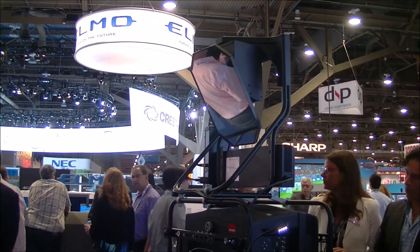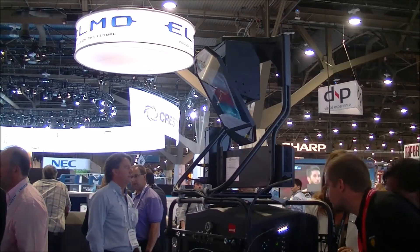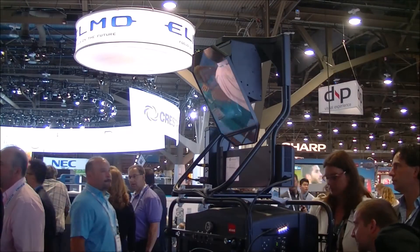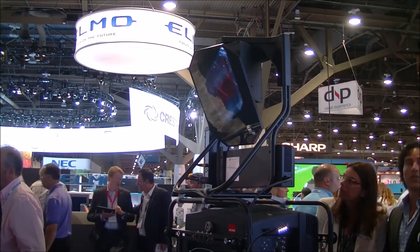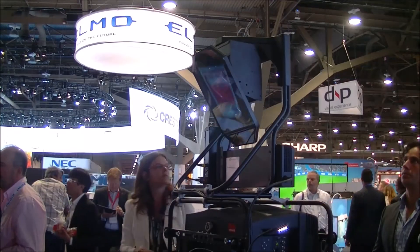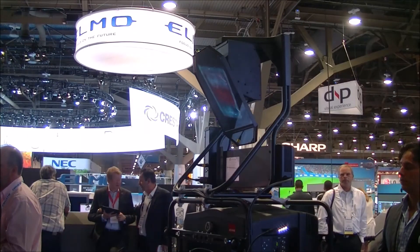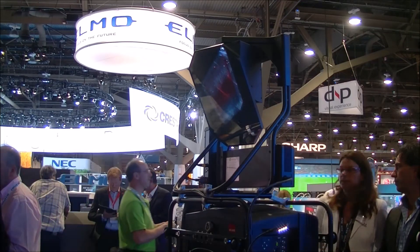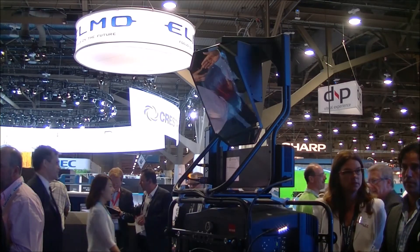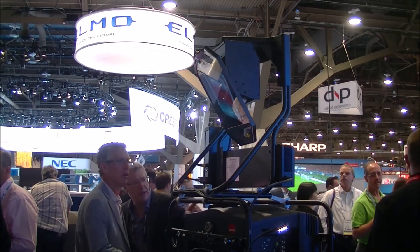This should be available soon, though they haven't talked about price points yet. For control, you can use your DMX lighting panel, a Barco remote control, or apps you can download to your smartphone and tablet. So it's very versatile and flexible.